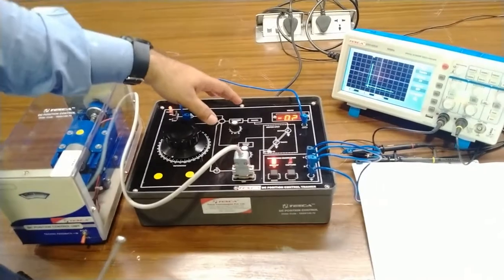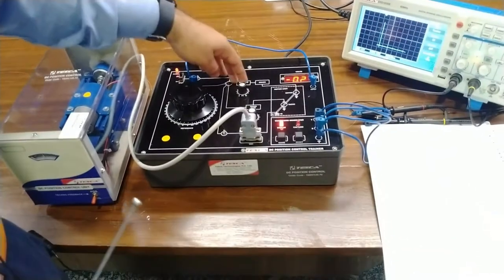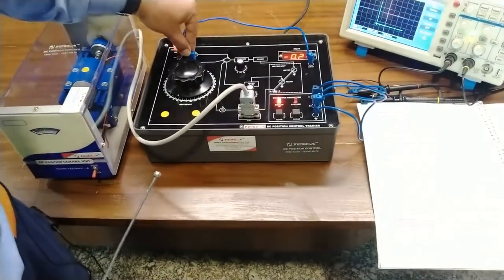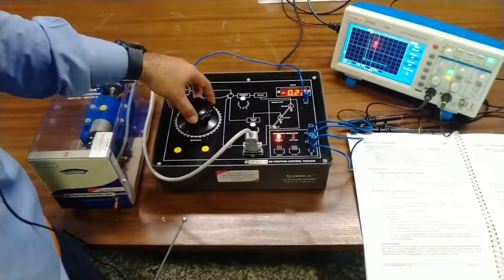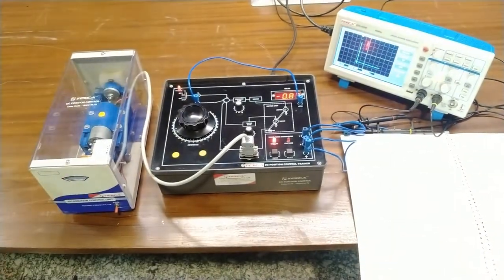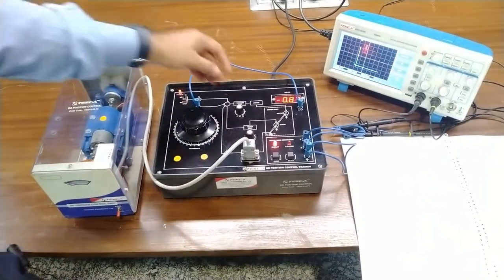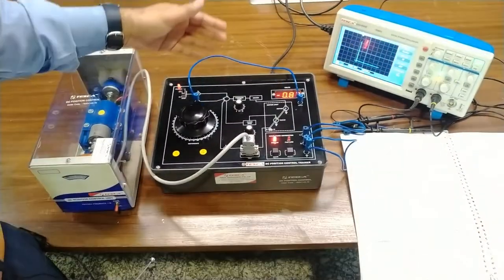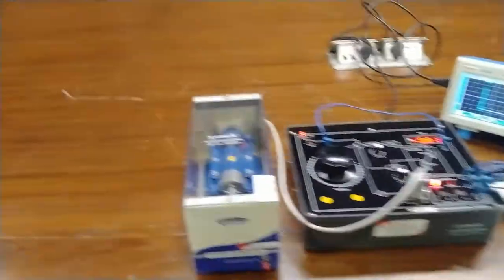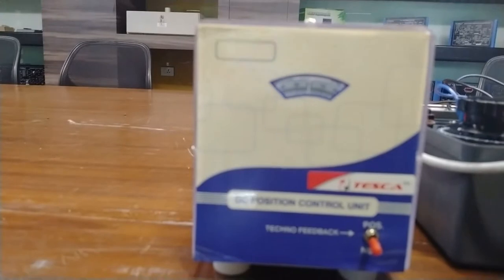The Ka (forward gain) value should be around 3 to 4. Now we will change different commands from 0 to 70 and wait for some time — the output will occur and the motor starts rotating. At this position the motor is not rotating, so we have to increase the gain. Increasing the gain to 5, we can see the motor has started and is trying to reach about the 70 degree position — the motor has reached about 60 degrees.